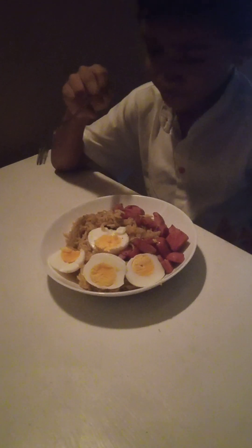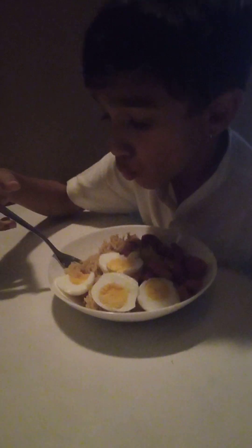Okay, so this is the special Maggi recipe and now I'm gonna eat it. Tastes good, but let's try it with some sausages. Oh my god, now it's with sausage! Do you like it? What about eggs?